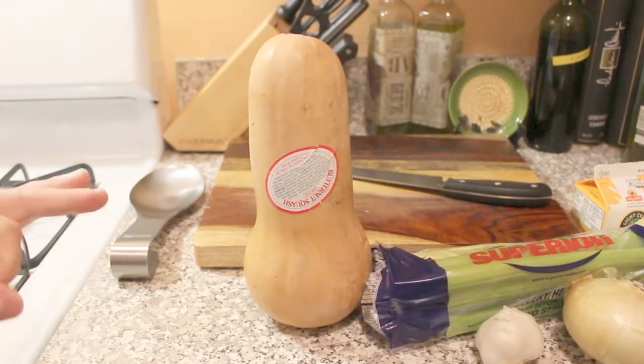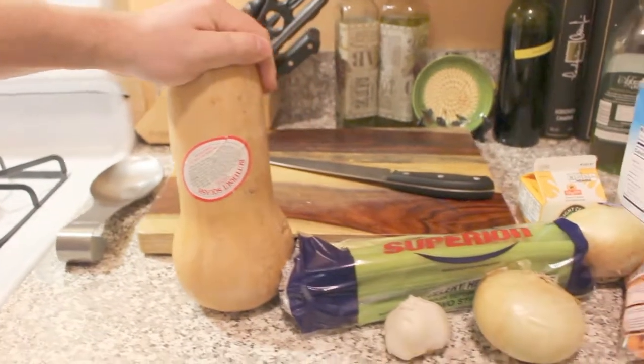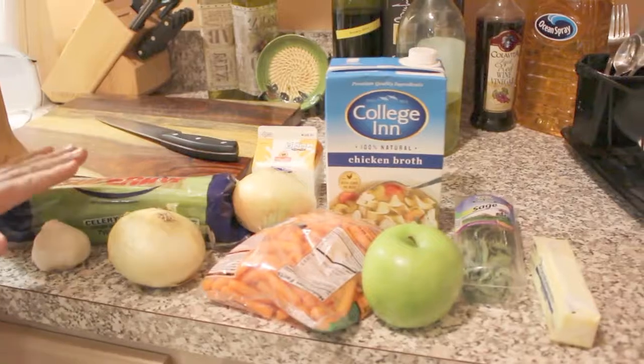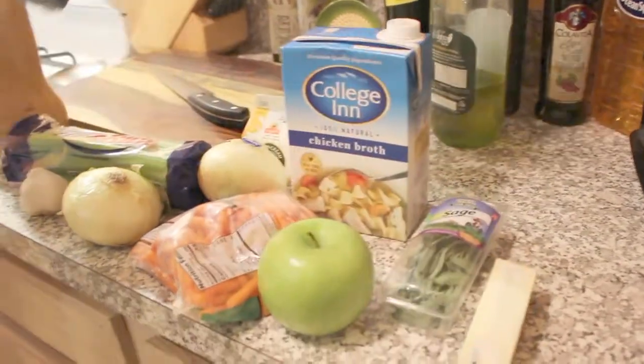So these are the ingredients we'll need: a whole butternut squash, the holy trinity — or the mighty trio — onion, carrot, celery. Make sure you're using Vidalia onions, it adds a little extra sweetness. Some garlic, light cream, a Granny Smith apple, sage butter, and chicken broth. I like to use collagen broth. Rachel Ray has broth in a box — you can use anything.